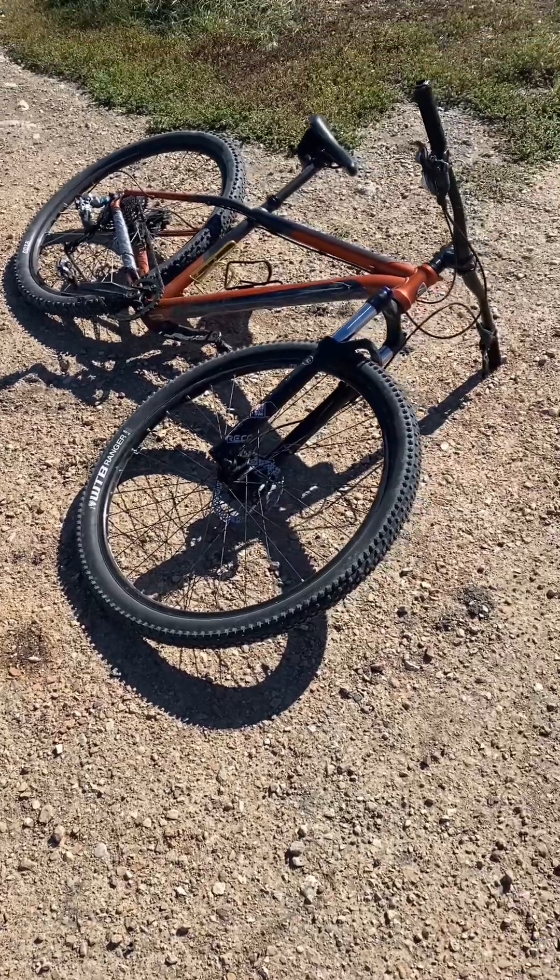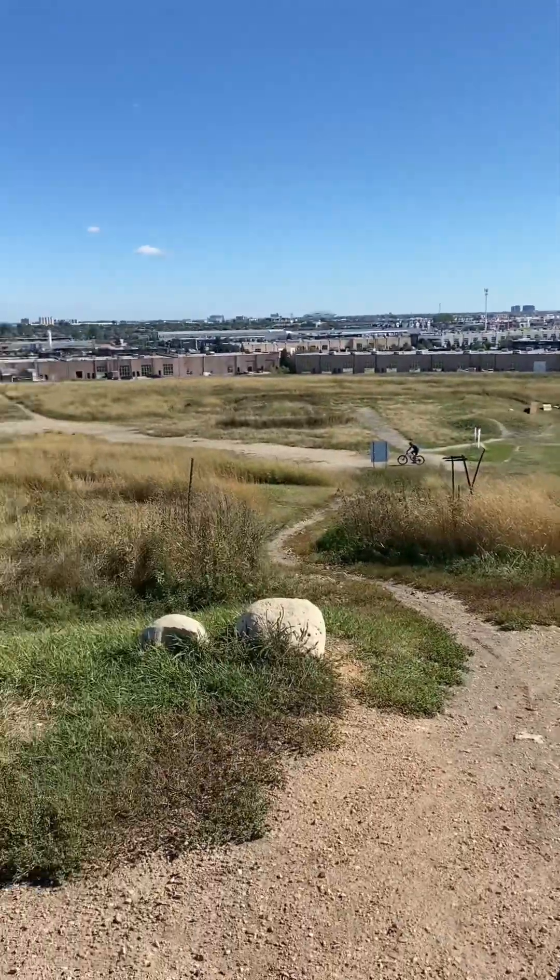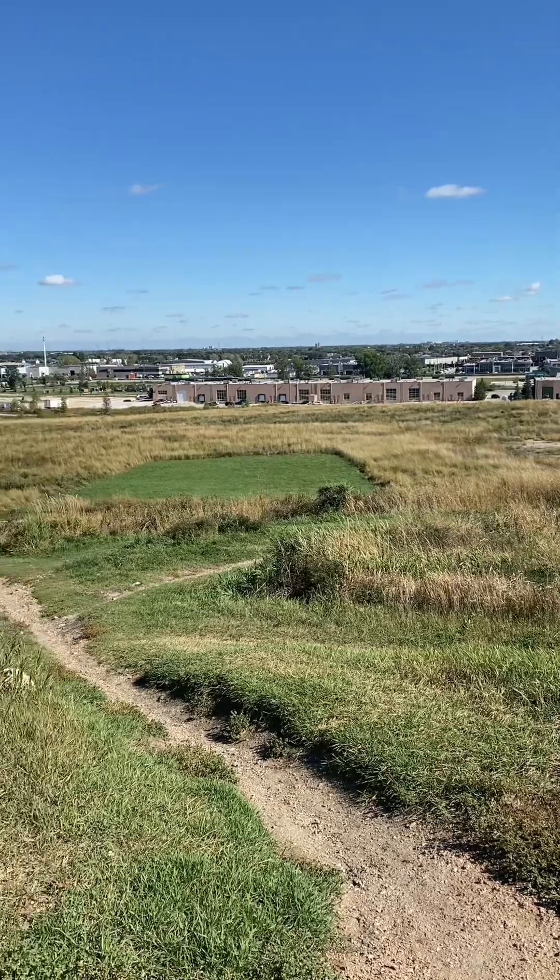As you know, running is my primary favorite sport but outside of running for seven years now I have been doing mountain biking. This is the beautiful Bison Butte mountain bike trail in Winnipeg, Manitoba and it was made for the 2017 Canada Summer Games.